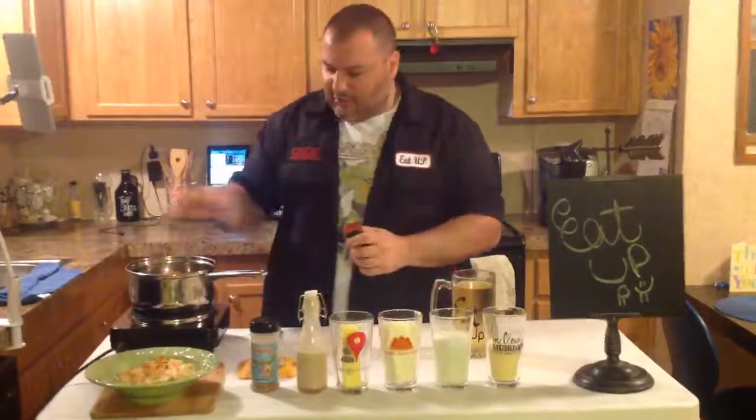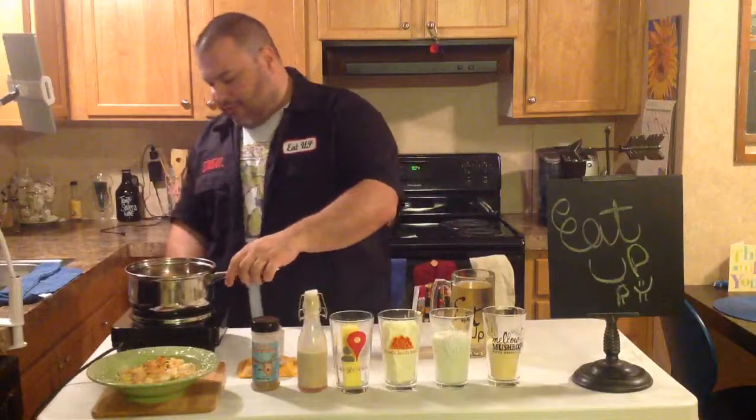I'm going to put some black pepper in this. I'm just going to wait for that garlic in there to roast up a little bit — we're going to put this on high.